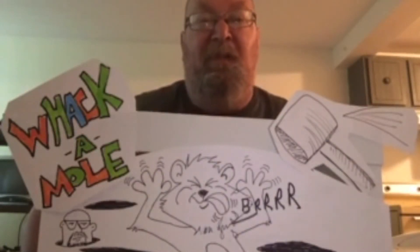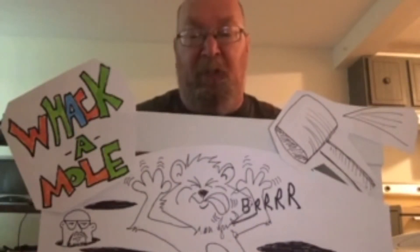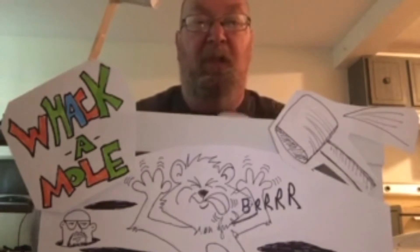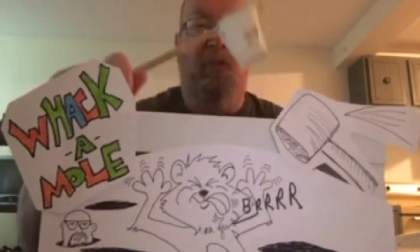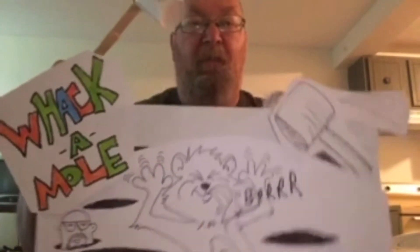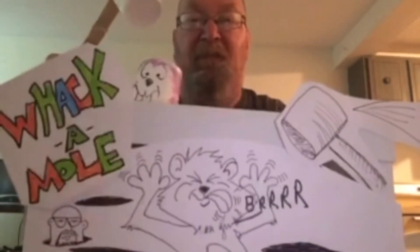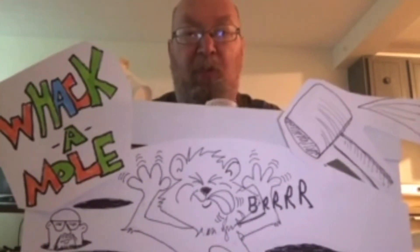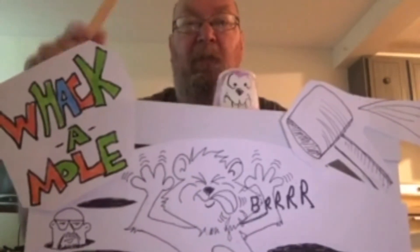Good afternoon everybody, it's Mr. Jaren from Portland Parks and Rec. Today I've got a really cool one for us — a two-person game we're gonna make called the Whack-a-Mole. What you try to do is have the mole pop up in different holes and try to hit them.